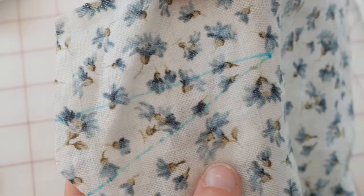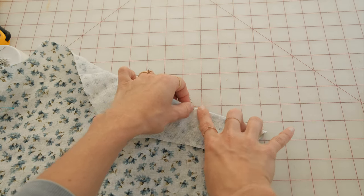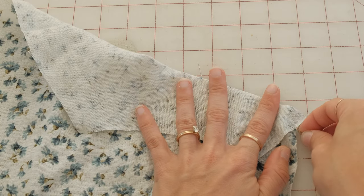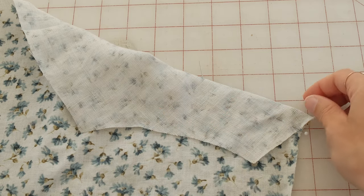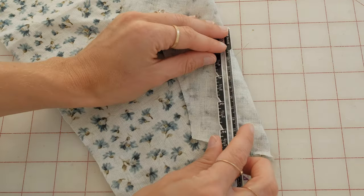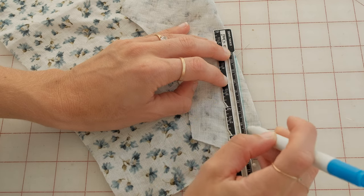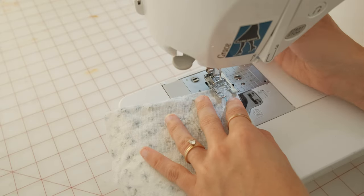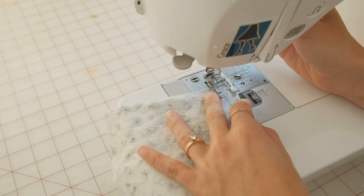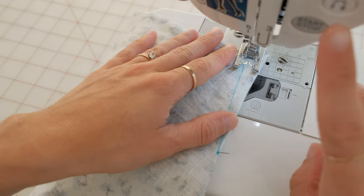Right sides together, match the notches on the end and the pointed dart and create a crease through the center onto the tip of your dart. Sew this closed from the notches to the tip. To do this, you'll want to start with a smaller stitch length like 1.8, and towards the end decrease the stitch length to as small as it will go.